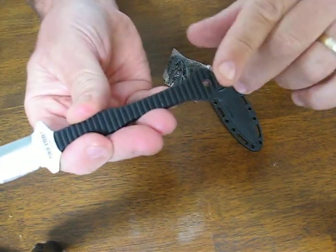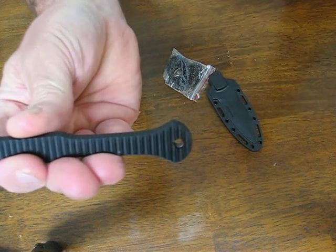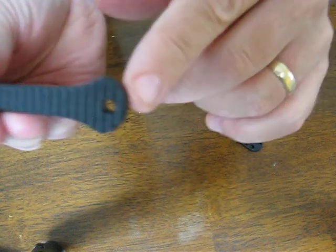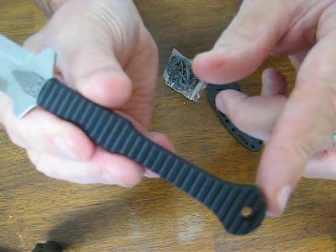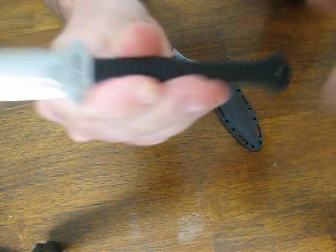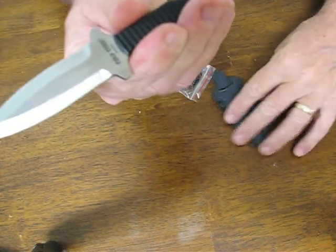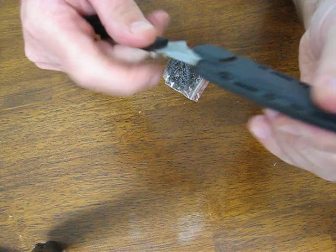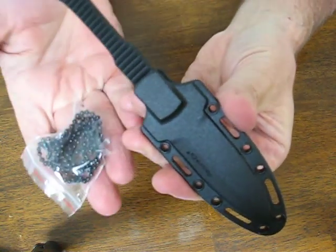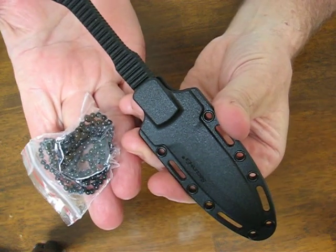It's got a generous lanyard hole at the end and it is full tang. You can also put some paracord through the lanyard hole which will make it even more versatile. It's got a really nice strong reliable Securex sheath and it comes with a bead chain for neck carry.